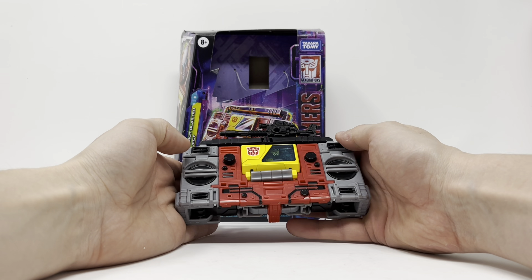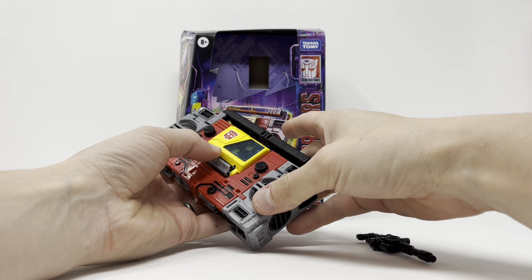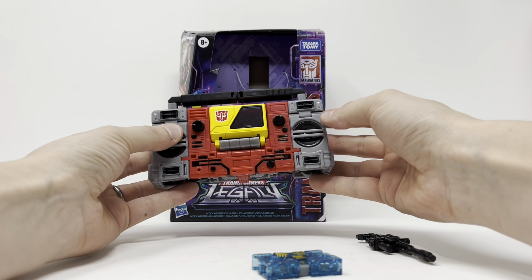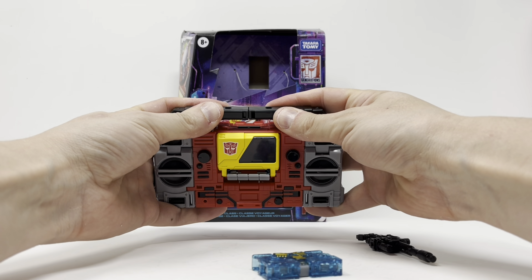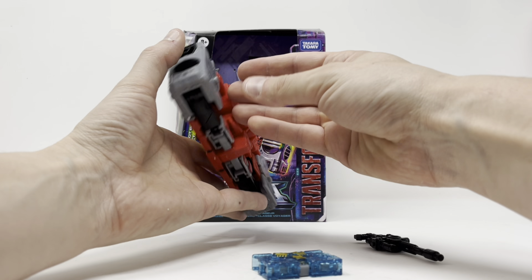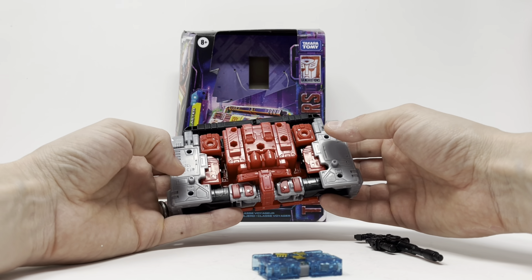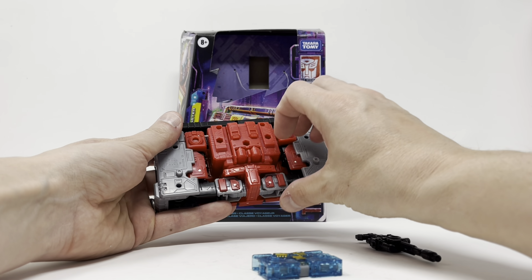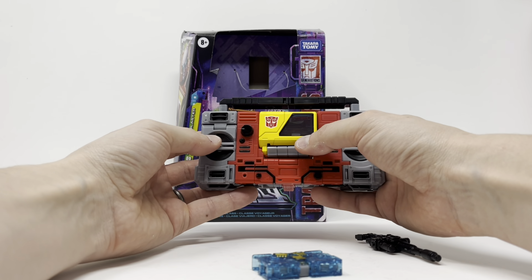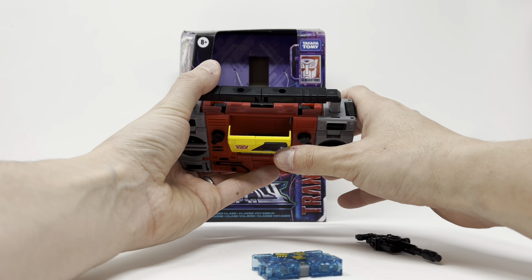Here is Blaster in his cassette player mode — just thought it'd be fun and different. His accessories are this blaster, go figure. Pop that open and he's got Eject. It looks very much like the old 80s tape decks that we grew up with, it looks a lot like the old Gen 1 Blaster. It does its job, it's pretty clean. The knobs don't turn, nice paint here. The only thing that worries me is inside this working door — it's clear plastic, which is prone to breaking.